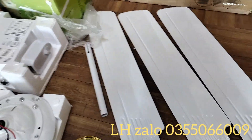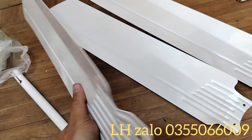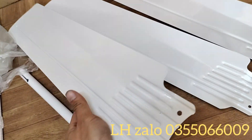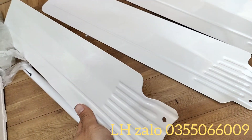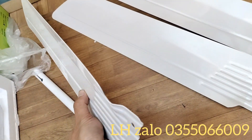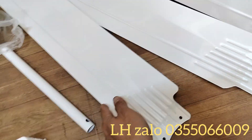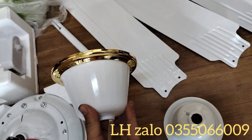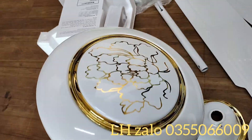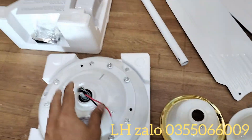Quạt này sử dụng 3 cánh, tổng sải cánh là 1m4. Tất cả cánh đều bằng sắt, không giống như một số mẫu quạt cánh nhựa. Cánh sắt này rất mát và bền bỉ theo thời gian. Tất cả cánh đều màu trắng, cả bộ quạt đều màu trắng, điểm những chút vàng như thế này, kể cả những họa tiết ở trên thân quạt.